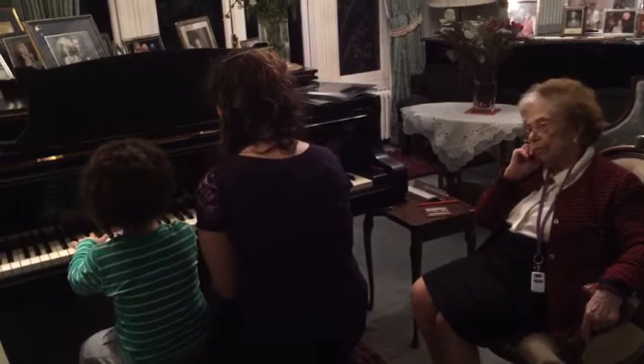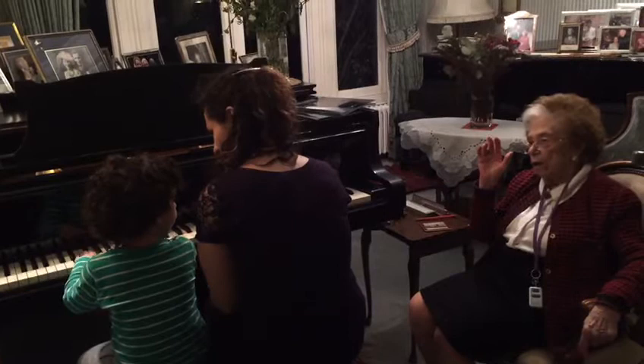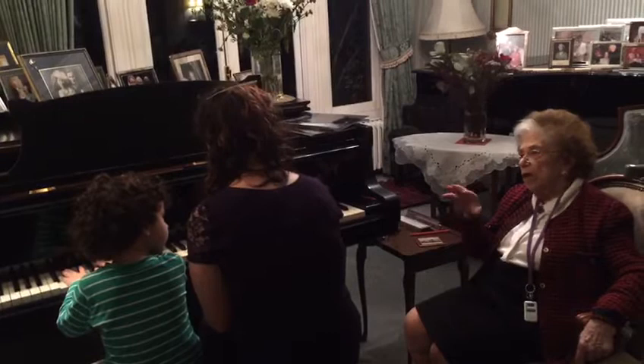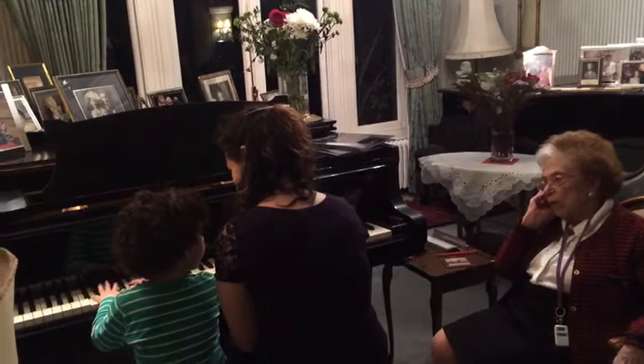Alright. One, two, three, four, five. Off you go. Listen, listen, hold it. Now hold it until it dies away. Until you go. Until you've got no more sound. And one, two, three, four. Hold it, hold it. Play it.